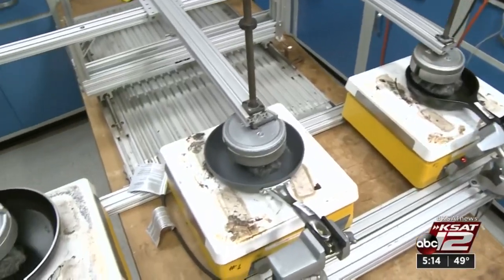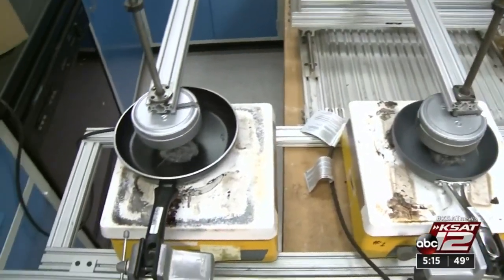Consumer Reports puts non-stick pans through a tough abrasion test, actually testing them using steel wool — something you should never use on them. Some coatings are more resilient than others. To make your pans last longer, always use non-abrasives to clean your non-stick pans.